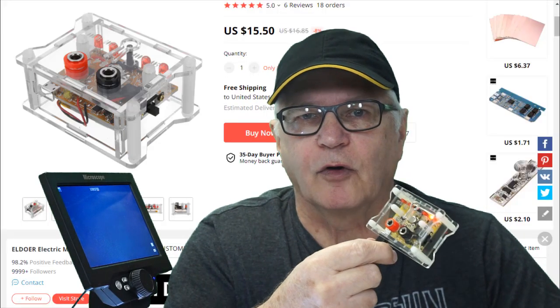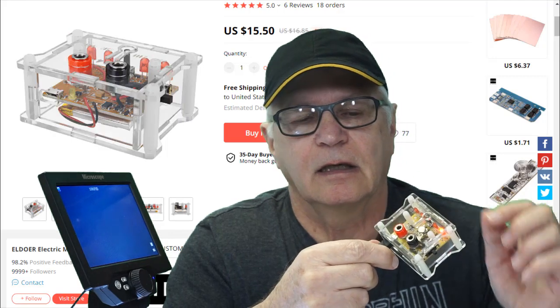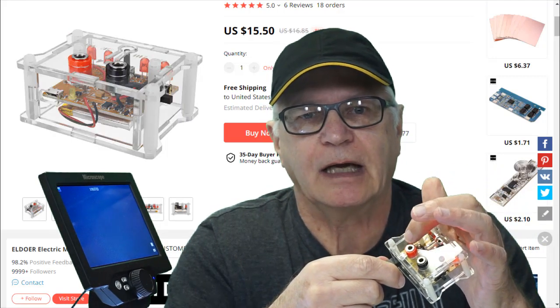If you shop online you'll find a whole slew of these AD584-based voltage reference boards. They tend to go for about 10 bucks. I splurged and spent double that — 20 bucks Canadian — for this AD584-M. What drew me to it is that it's a more complete and finished product. It comes with an acrylic case and quarter-inch banana jacks.